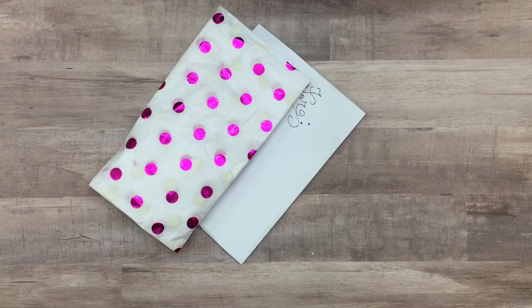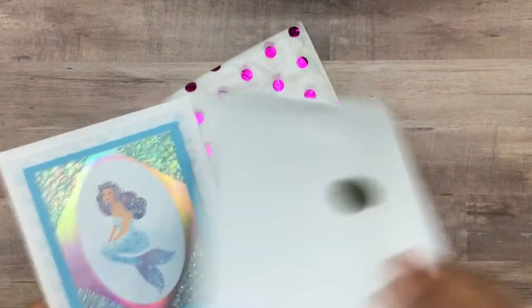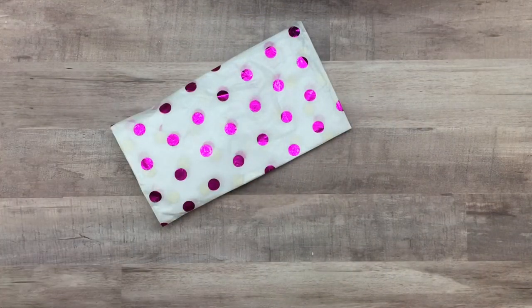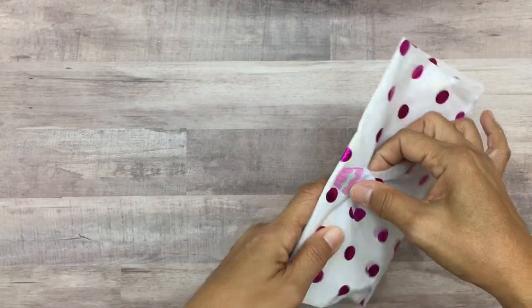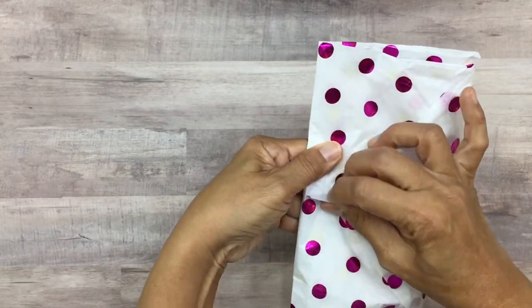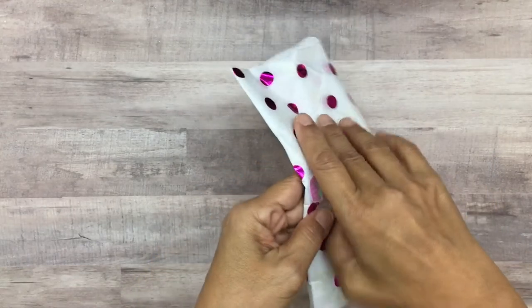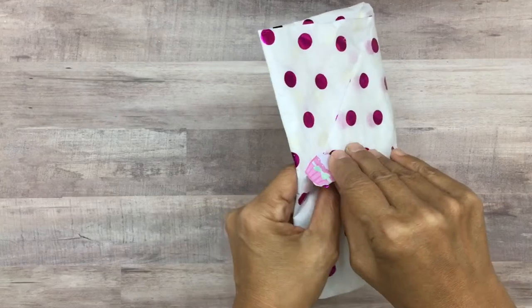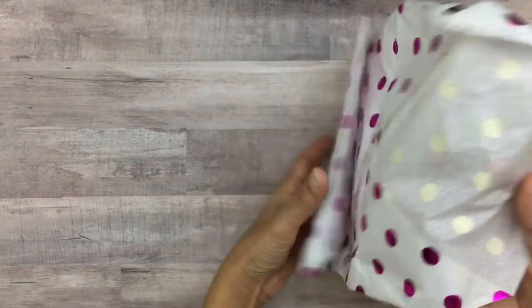Thank you, sweetie! I hope you all have a wonderful holiday as well. I love this card — it's gorgeous. She's wrapped up a little something for me so nicely; look at her beautiful wrapper! I love that she always makes everything look so beautiful.